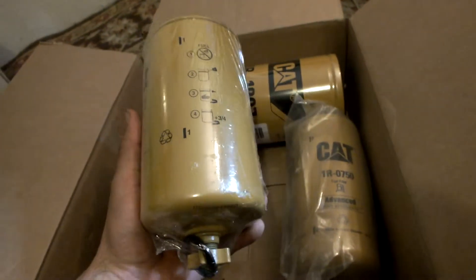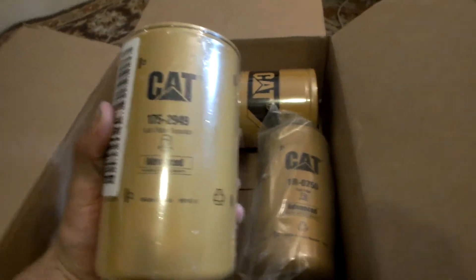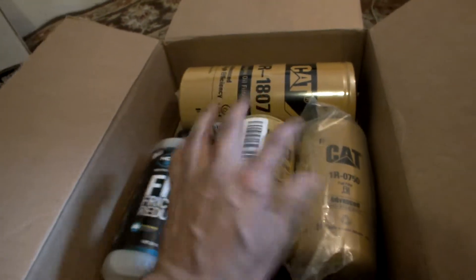I believe the main fuel filter I have in there is like a 3 or 4 micron. It seems to work alright, but these are going on the FAST.